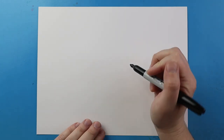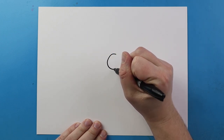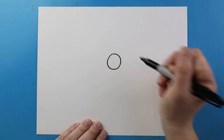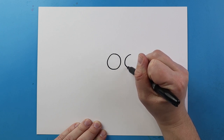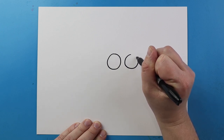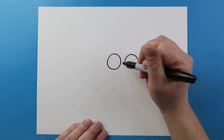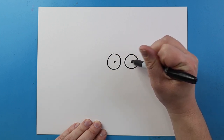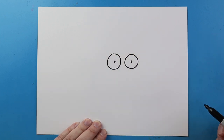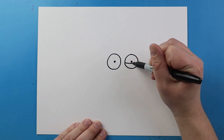To start off, let's begin with the eyes. I'm going to make a circle for one of the eyes right here, then leave some space and draw another circle pretty close to the same size. Inside of each eye I'm going to make a small black dot for the pupil.